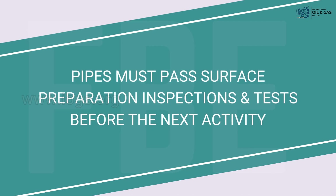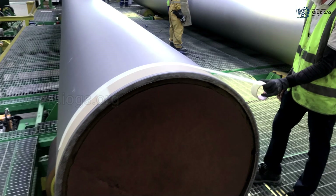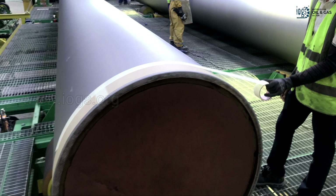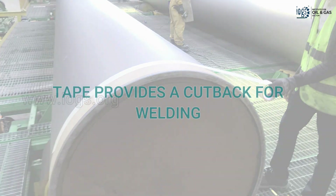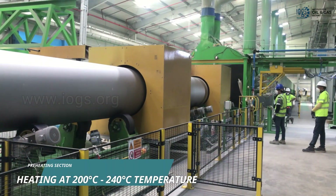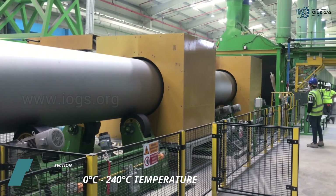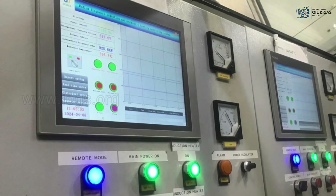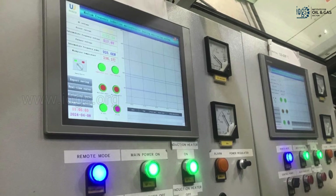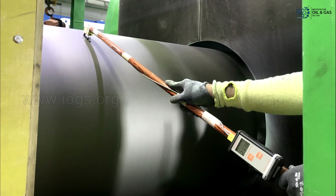After passing the surface preparation inspections and tests, a self-adhesive tape is wrapped around the pipe approximately 150 millimeters from each end to provide a cutback for on-site welding before installation. Pipes then move to the preheating section, where enclosed ovens heat the entire body of the pipe for the second time to the required temperature for FBE application. The oven operator sets the oven temperature within the recommended range while also measuring the temperature of the pipe using a contact thermometer.